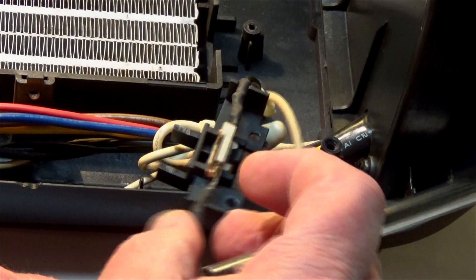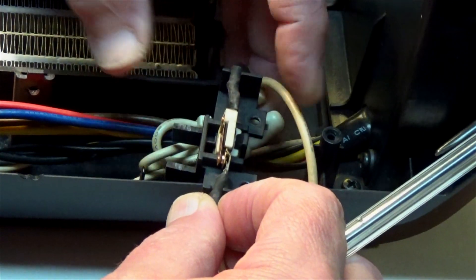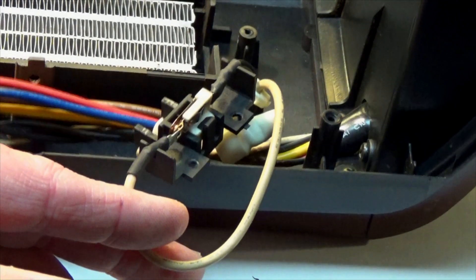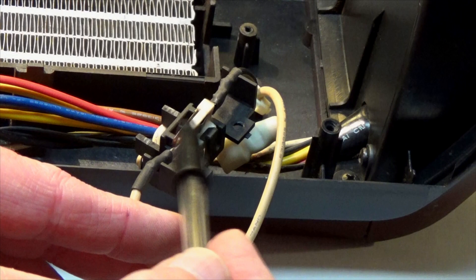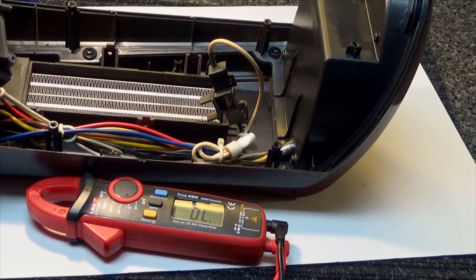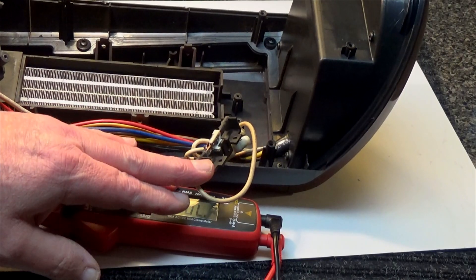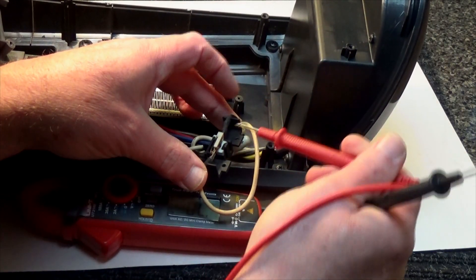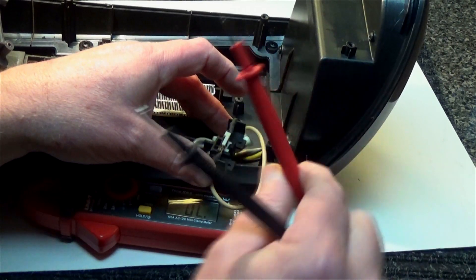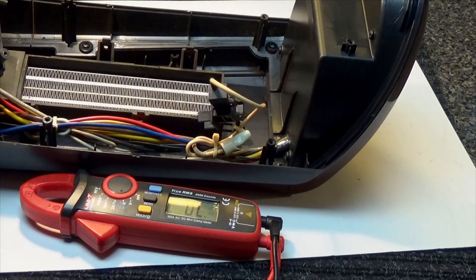Now these have been known to go bad and they have spade connectors on them and you can actually just pull them off. It looks like they may be soldered on this one, but if you venture to solder that off and replace it, you can. You can just check it with your ohms meter. Let's hook our ohms meter up to this and I'll show you how that works. You can take a continuity tester so that when you put your leads together you get a signal, and you can grab your thermostat switch and put one of these on each side — if it beeps, then you know you're good to go. If it doesn't beep, you have a problem. You might want to replace that or see if there's dirt in between the contacts.